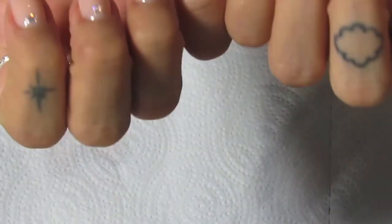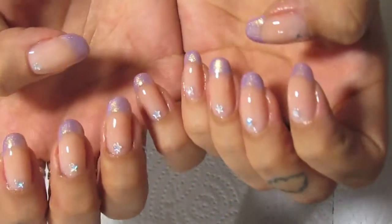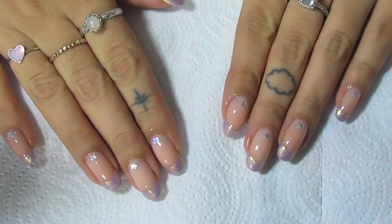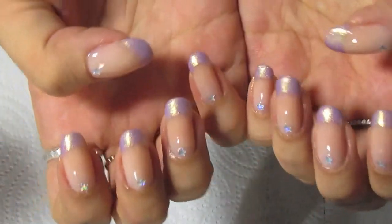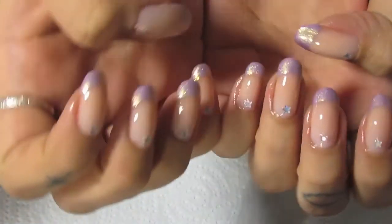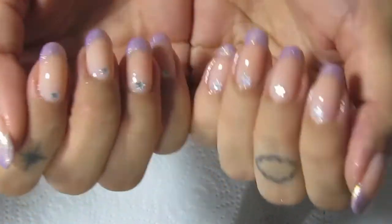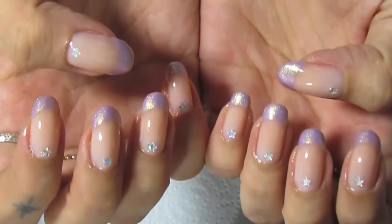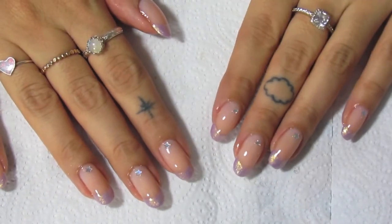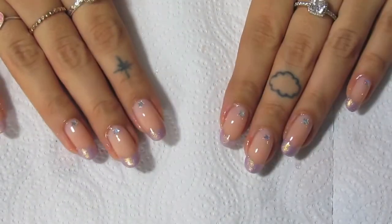I'm so happy with how they turned out! These are my finished birthday nails. I think they came out so cute — I'm going to call these The Lost Princess from Tangled, or Space Baby. They give me Xenon vibes. I love them. Thank you guys so much for watching, I hope you enjoyed this video. Maybe I'll do some more — let me know what you think, and maybe I'll see you next time.